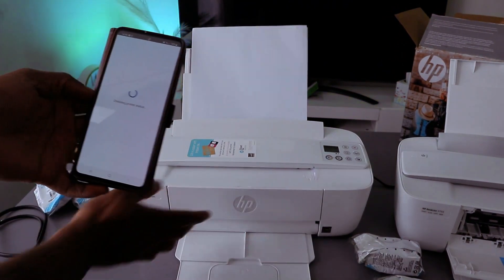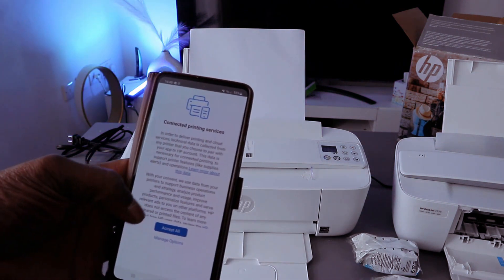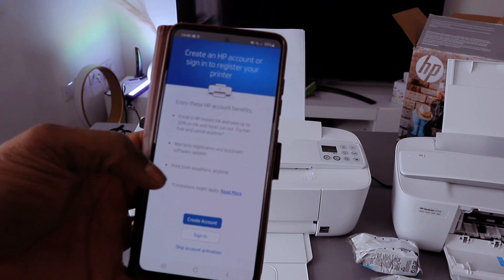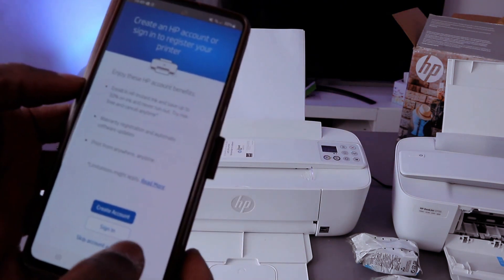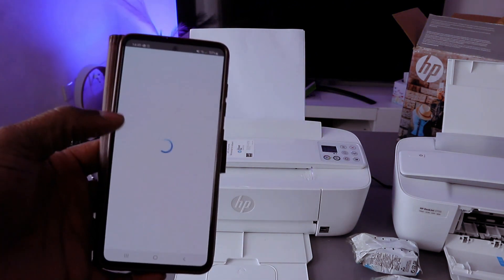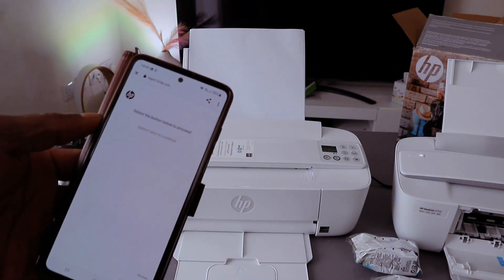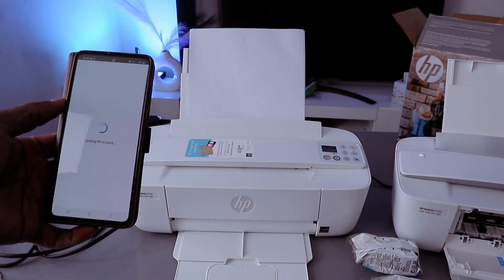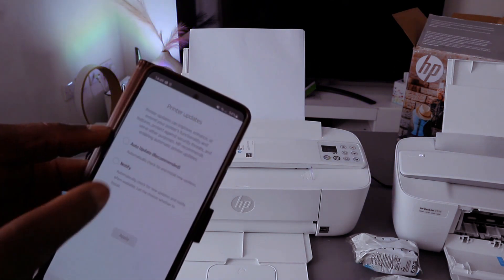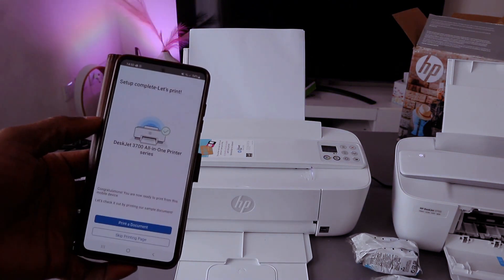Once you put the PIN number, click submit. It's telling us 'thank you for waiting, checking the printer status.' Once you put the PIN number, it gets ready. Connected — printing service — click accept all. Now, if you already have an HP account, select sign in; otherwise you can skip this. I'd encourage you to sign in so you're able to scan documents and do many other things with this printer.